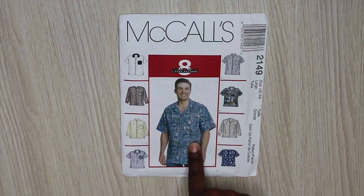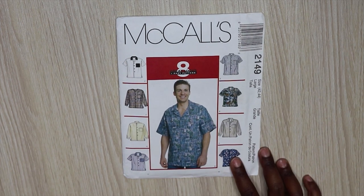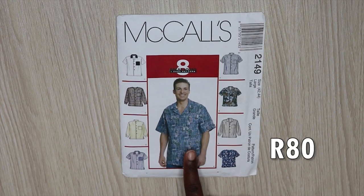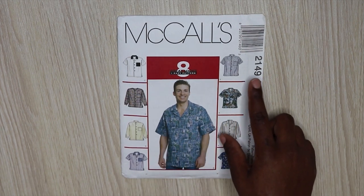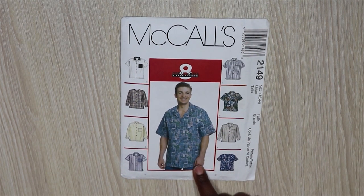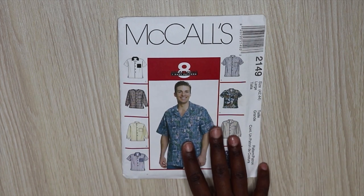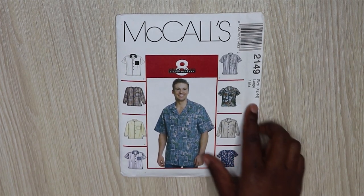I got the Simplicity pattern from Chemdo for 100 rand. The next day I picked up McCall's 2149, which is what I'm going to use to make Nathan's shirt. What I love about this pattern is that it has eight views, so you have eight different styles you can make from just one pattern. I'll probably do view C or view E - I'll show you guys when I'm making the shirts. I got it added since which is size 42 to 44. I also added this pattern on after the fact since I got it yesterday and didn't want to do a separate pattern haul.